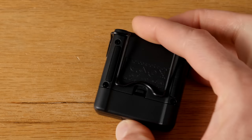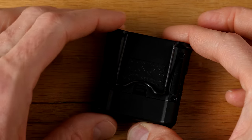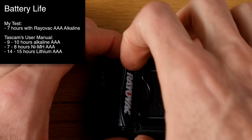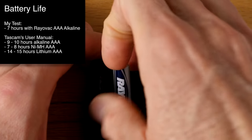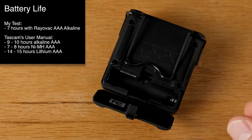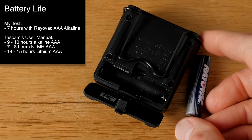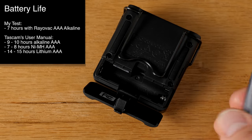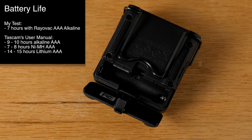Battery life we're still testing — I'm still on my first battery. I'm at about six and a half hours so far. Tascam publishes numbers for different battery types in terms of what you can expect, and so far it seems to be tracking nicely. Even if it were just six hours, for me that would be pretty decent and definitely workable.